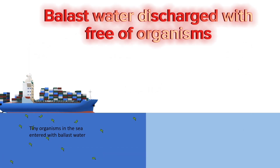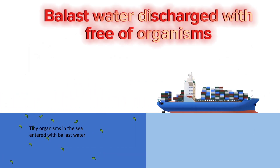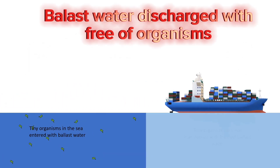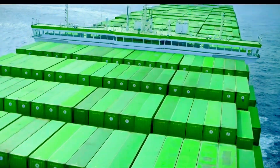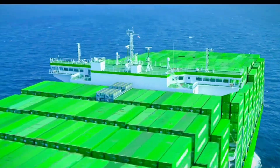So whether the ship is empty or full, the ballast water system works its magic with water, making sure the ship remains level, safe, and steady on the high seas.